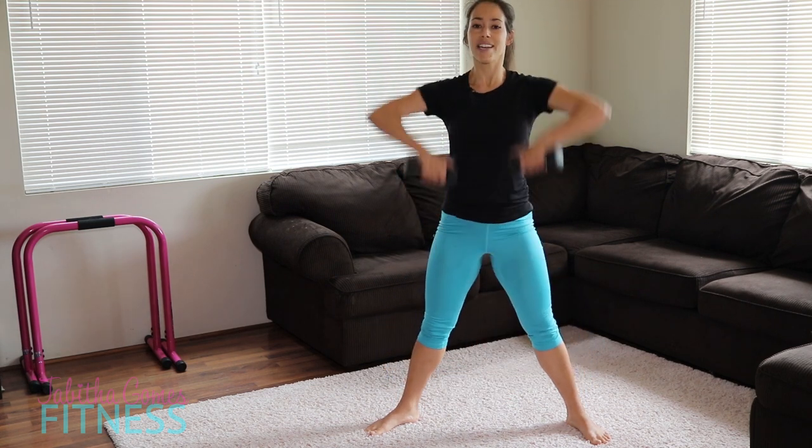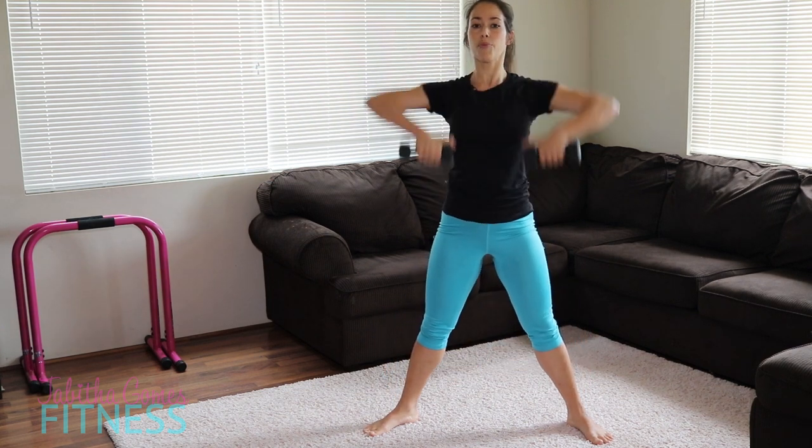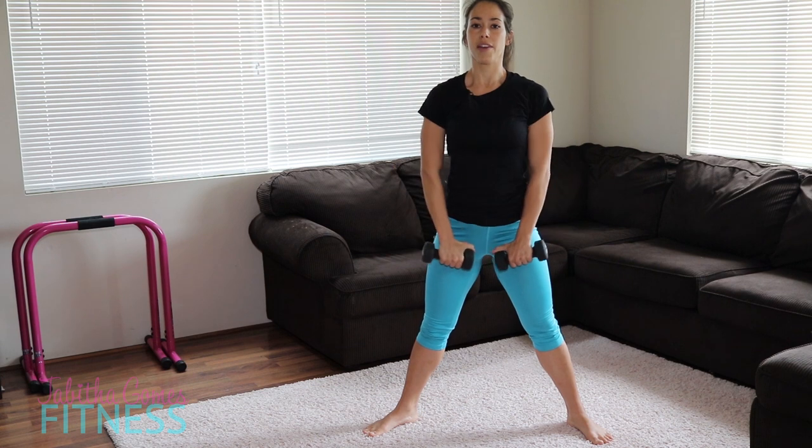Nice and wide and up. Elbows to that sky — really bring those arms up. Very good.